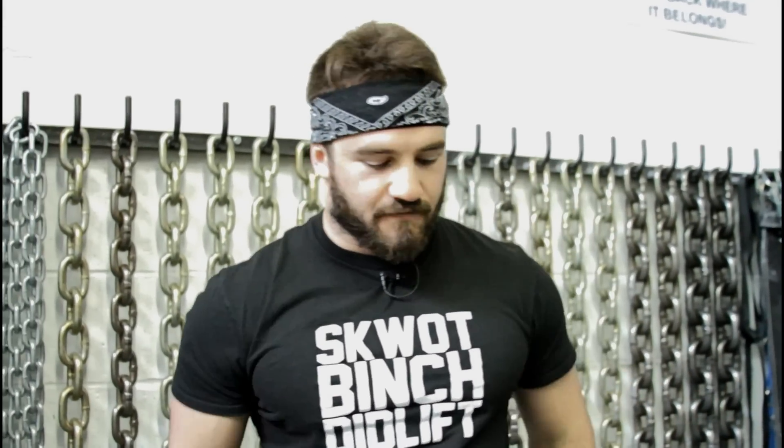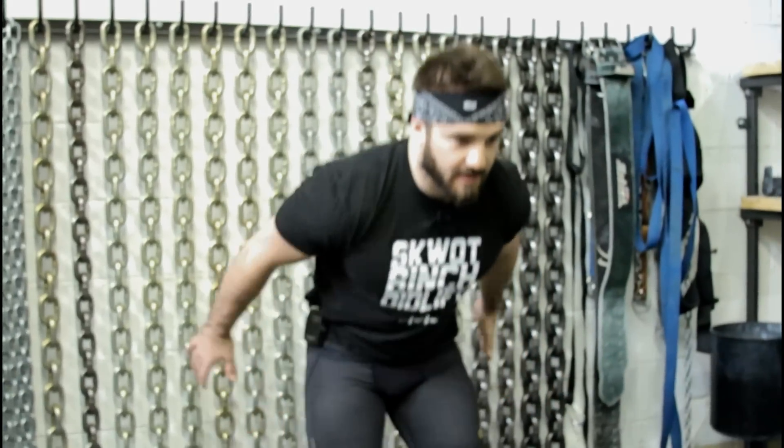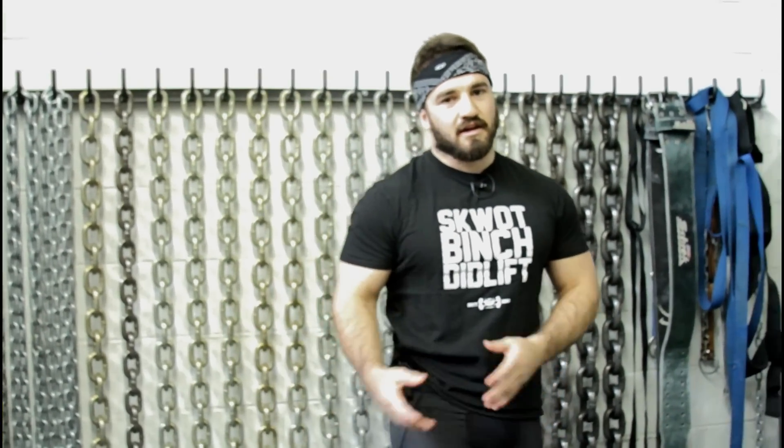For foot position, a lot of it will be what works best for you, but personally I like to be very straightforward — shoulder-width feet pointing straight forward. A lot of people like a position similar to a broad jump where they feel most powerful, so feet slightly turned out, and that's personal preference. I go straight forward because I feel it involves my quads more at the bottom of the movement and it feels like a strong position for me.